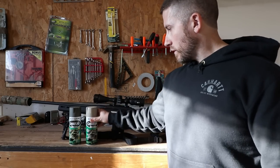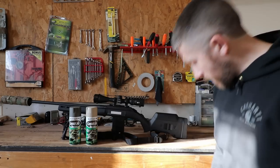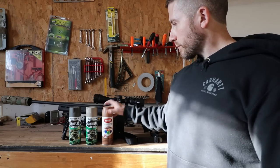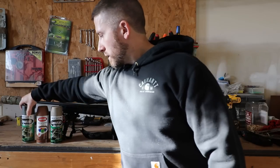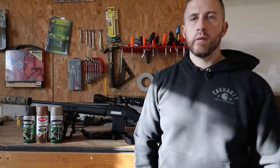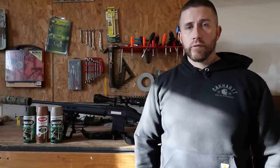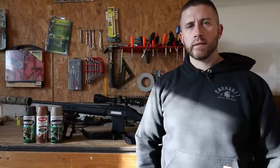My self-painted rifle stocks are done with simple spray paint. I'm going to be using a few different brands and colors today: an OD green, a basic tan, and a brown. I'll be taking you through how I prep and paint my rifle stocks. I've been doing it this way for quite a while — there are lots of different ways to do it using spray paint, rattle cans, whatever you want to call it.